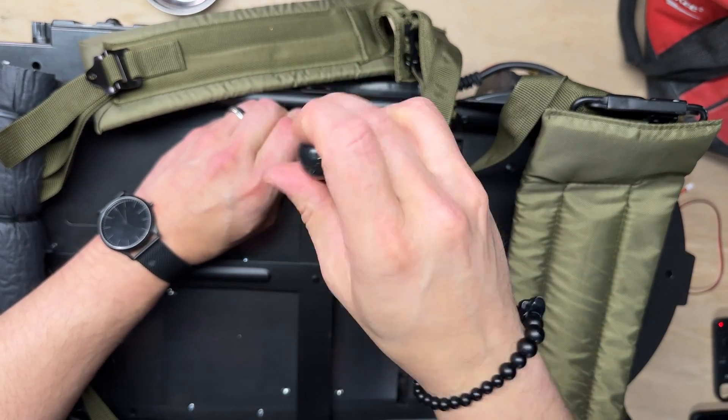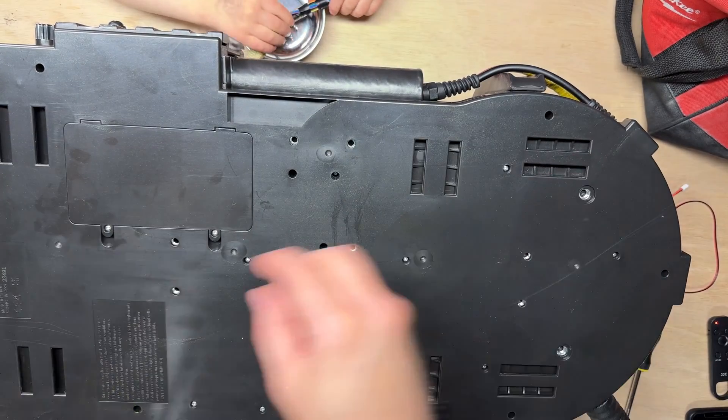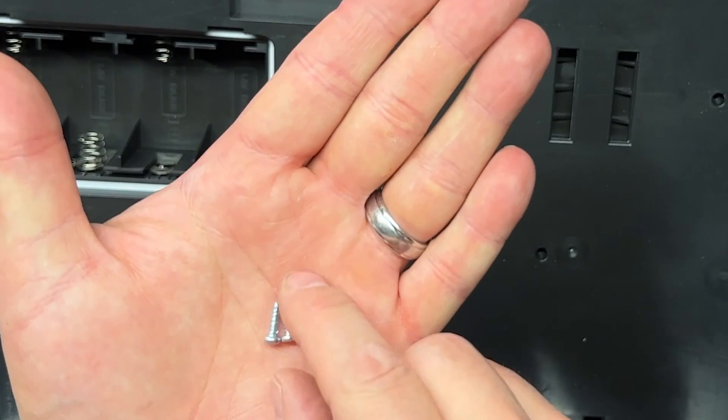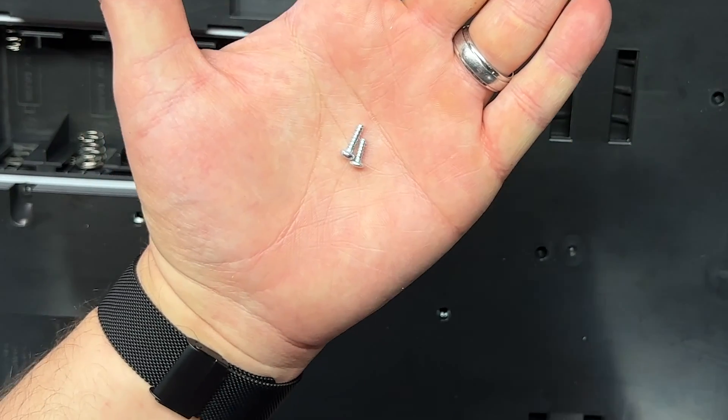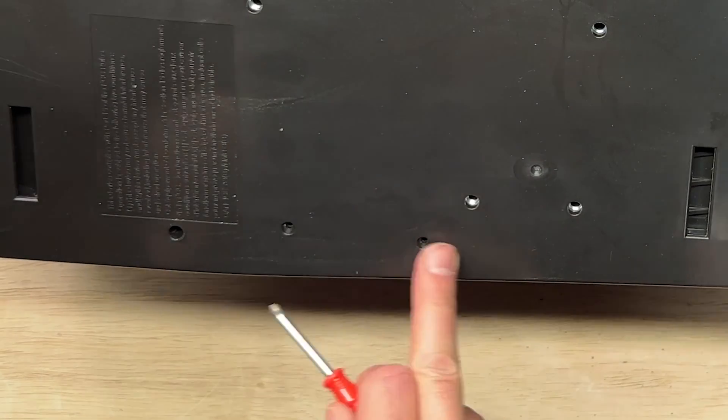Removing the motherboard is a pain and took forever. There's just a ton of tiny screws and it's hard to keep track of them all. Just to help you keep track, there are two smaller screws — these go here and here — so make sure you remember that when putting this back together.